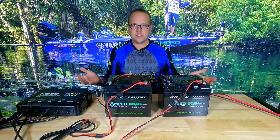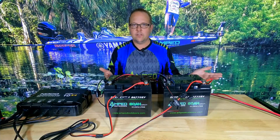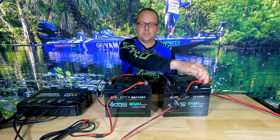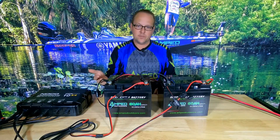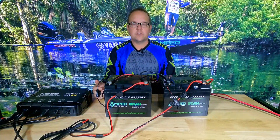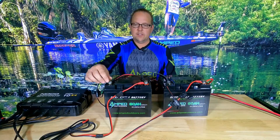Check your connections on a regular basis. With vibration and impact in a boat, RV, or whatever you're connecting these to, they can come loose. Maintain a solid, corrosion-free connection on all your batteries, and double-check all your wiring to make sure it's free of any fraying and in good working shape.